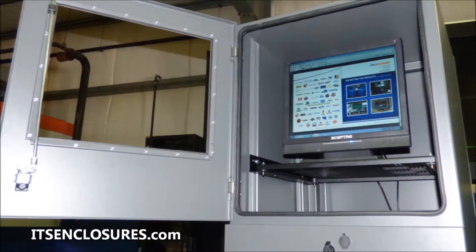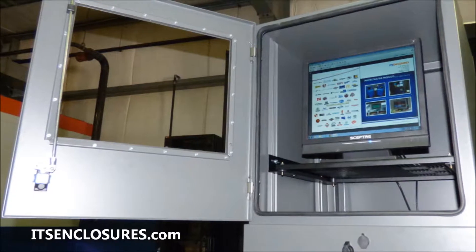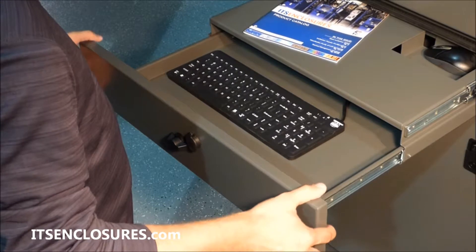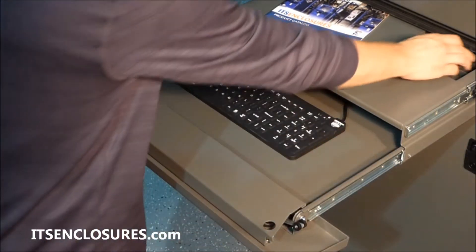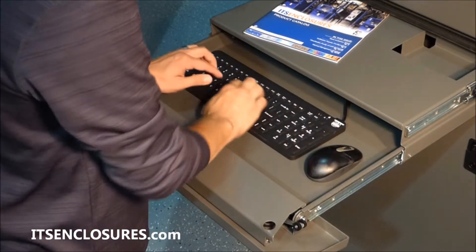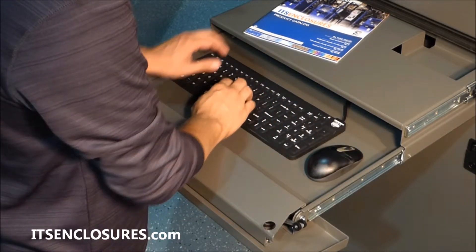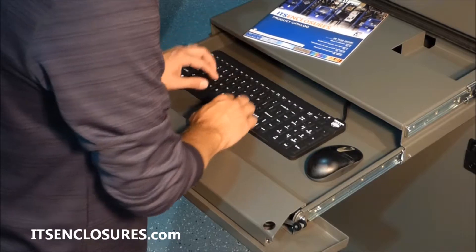Tempered safety glass or polycarbonate window options are available. An integrated keyboard drawer will shield a desktop keyboard and mouse from harmful elements. The front of the drawer folds down for an ergonomic wrist rest. The multi-level drawer provides a workspace and plenty of room for a keyboard and mouse.